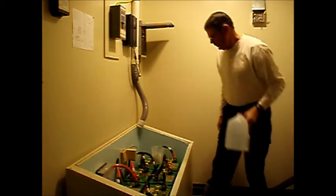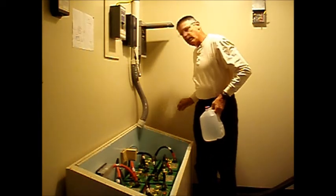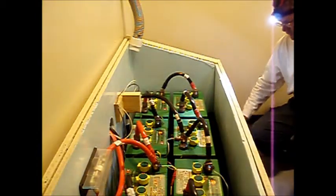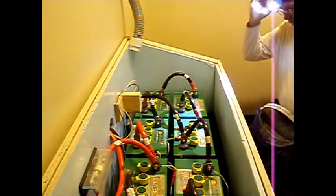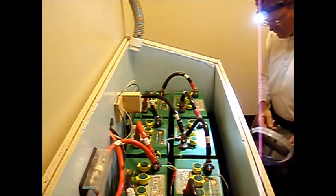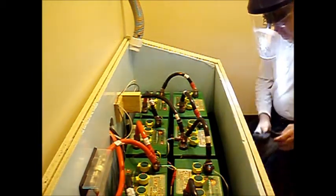Now I've got all the tools handy: distilled water, measuring cup, funnel. Let's get safety'd up and get this job done. I like a long knee pad just to make things a little more comfortable while you're on your knees. I use a head-mounted flashlight that allows me to see all the way into the cell, face shield, and rubber gloves.